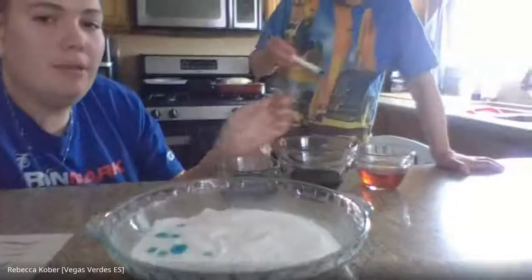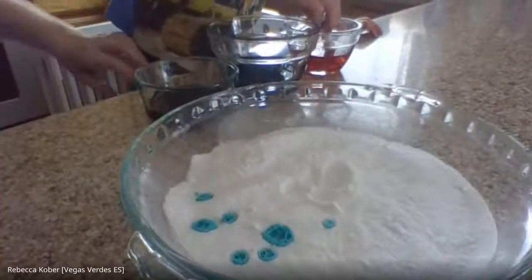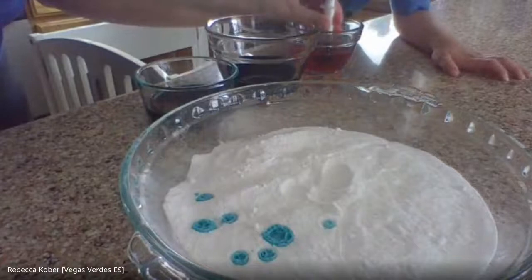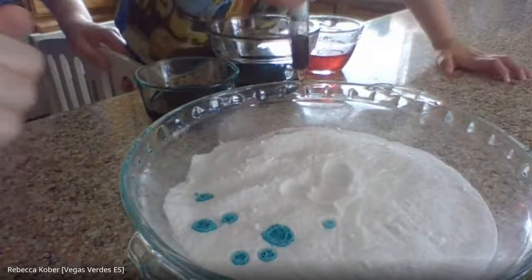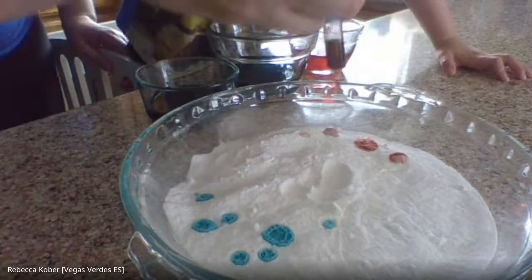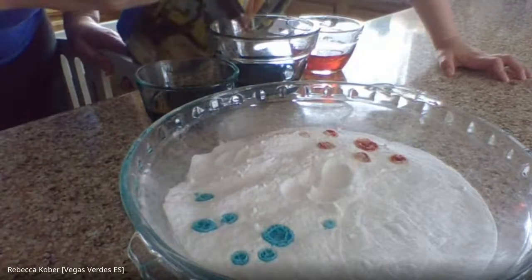Here — you try it with the pink, and I'll try to get the camera closer. Okay Dean, show me what it does. Let's fill it up, and then put some spots in the baking soda. What happens? It's making a big hole.